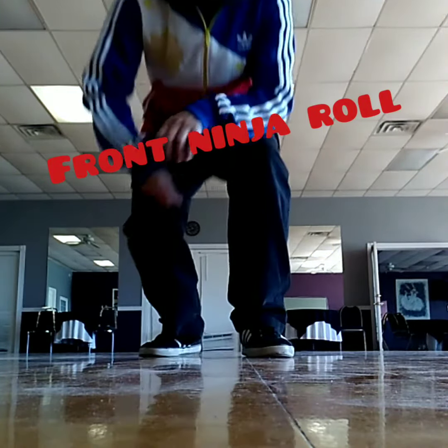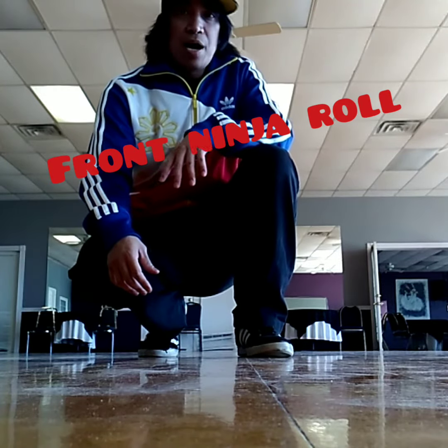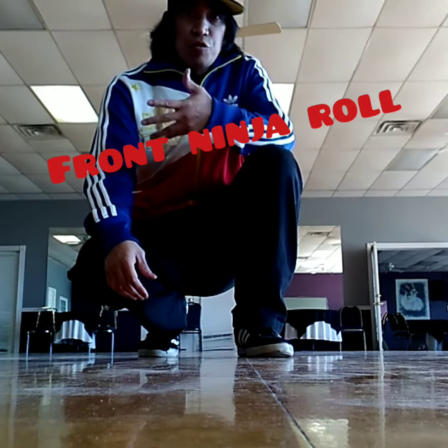What's up, guys? Sky Jitsu here. Today, our tutorial is going to be all about the front ninja roll.